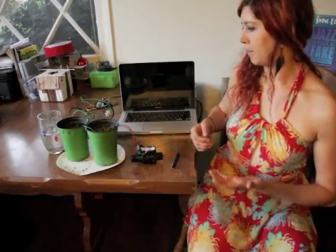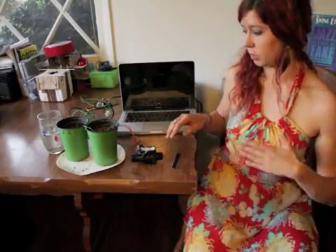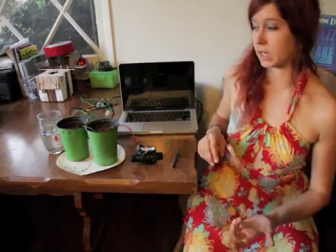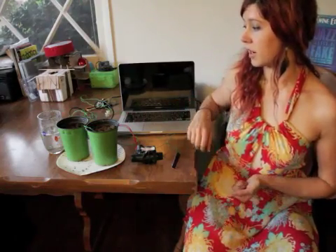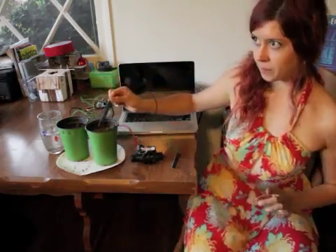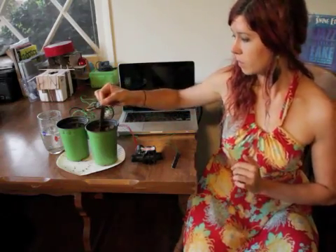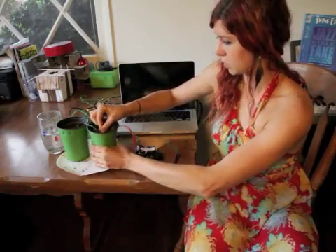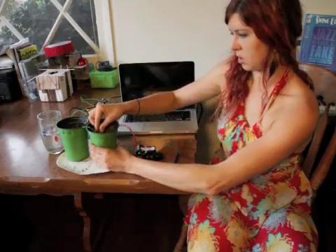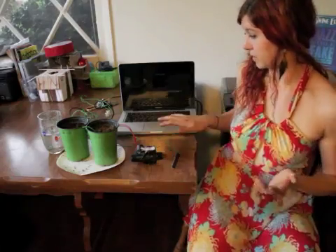For now, I just wanted to get it to work, so this is for demonstrative purposes. Basically, the Pi reads the soil moisture content, and if it's below a certain threshold, it will turn the valve on for about 10 seconds. Right now I have the sensor in a cup of soil. If I pull it out and dry it off, that buzzing sound you hear is the valve turning on. When I stick it back in the soil, it doesn't turn on — perfect.